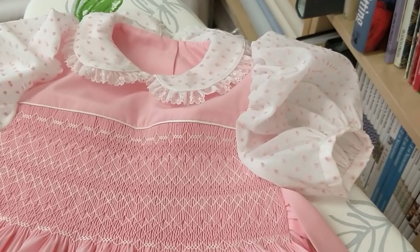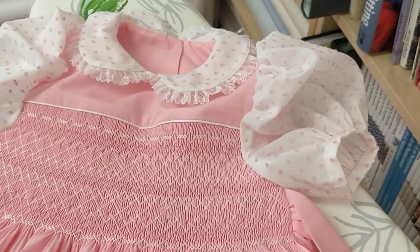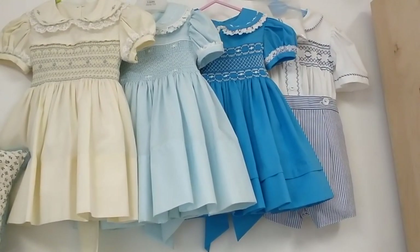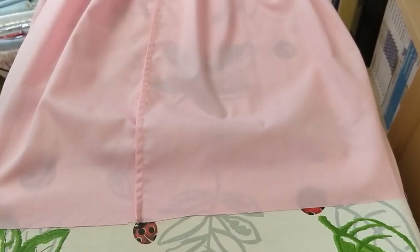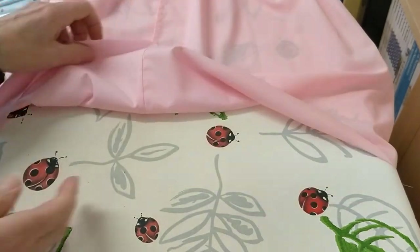Hi, I'm Christine from House of Smocking. In this video we're going to do the hem with a tuck in it. The dark blue dress shows the hem with a tuck, and that's what we're going to do today. Here I've got my dress on the ironing board with the right side down, and I want to turn the hem up.